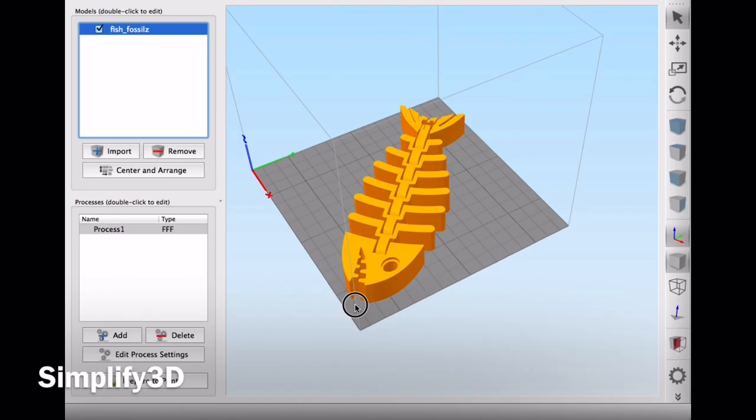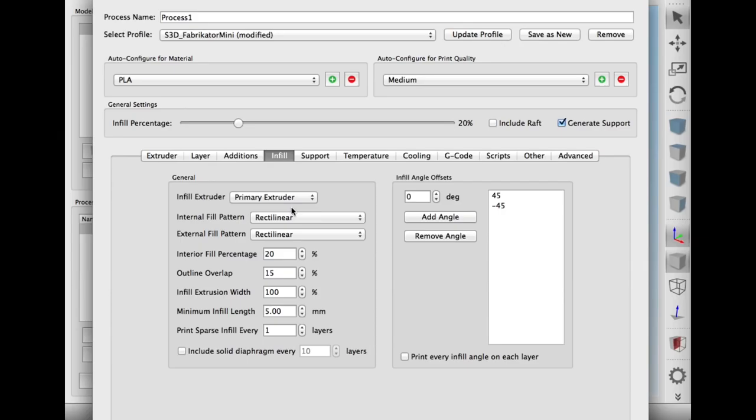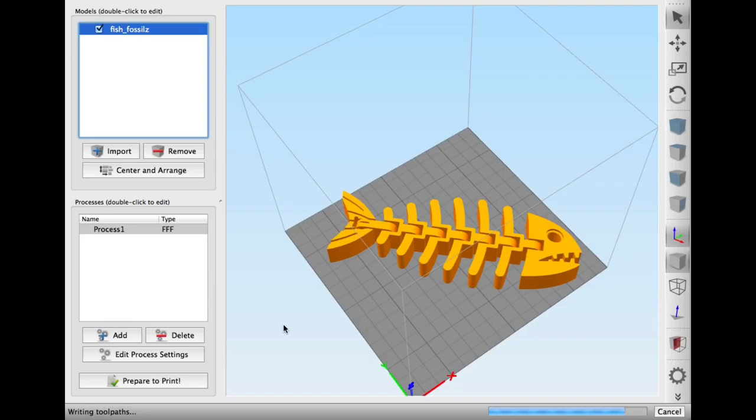Let's start with Simplify3D. I loaded the profile for the Fabrikator Mini, put the fish in place, and angled it at 45 degrees to make it fit. In the layer settings I set it at 0.2mm, five top layers, five bottom layers, 20% infill, and removed the support. The only thing left to check was temperature — I used black PLA and 205°C was the setting, which was good. Then it was ready to slice.